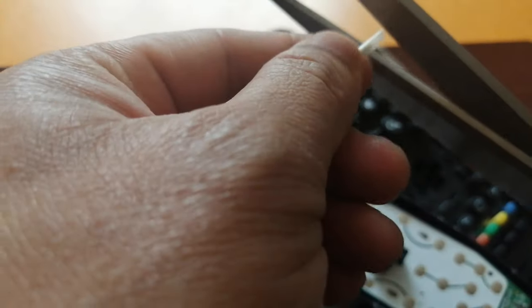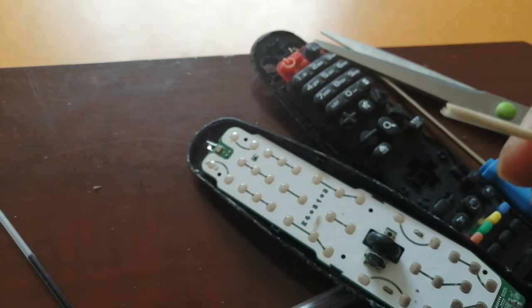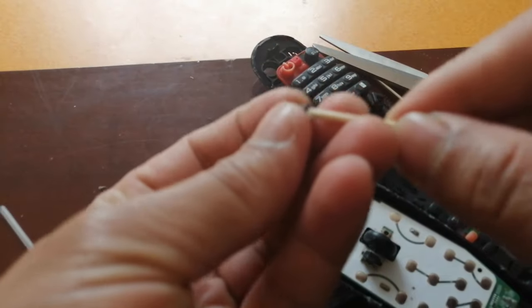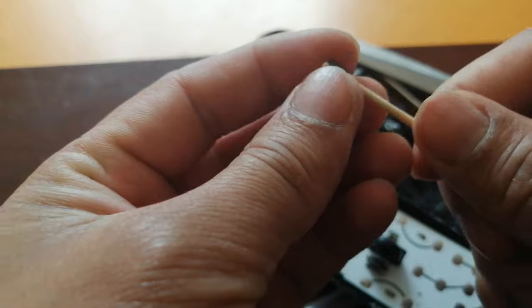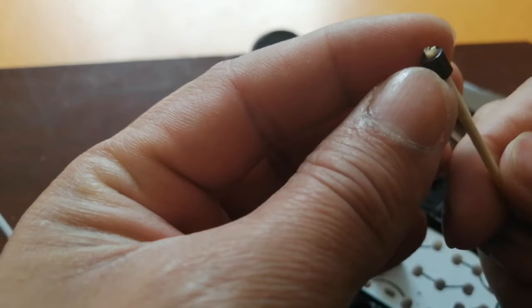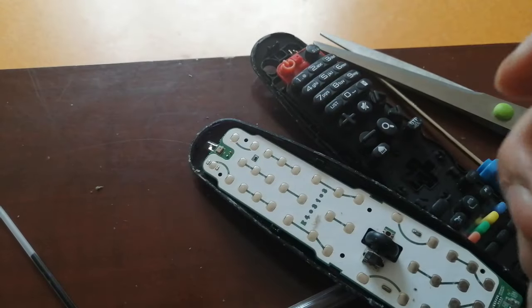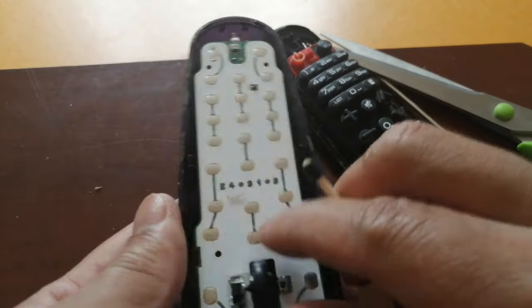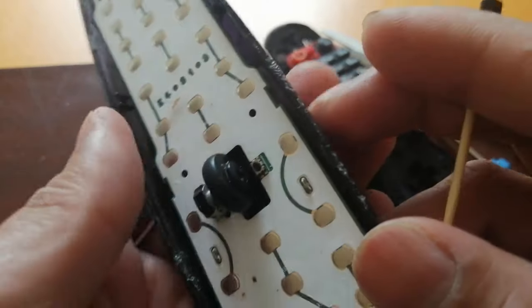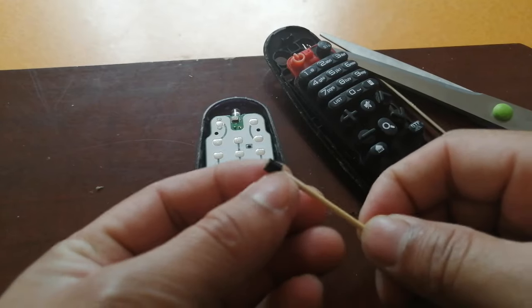I cut the excess and now I'm going to check — it's going in and it's perfect! It's not loose anymore, exactly what I need. Look at the tiny black piece — this is what will work for the click.